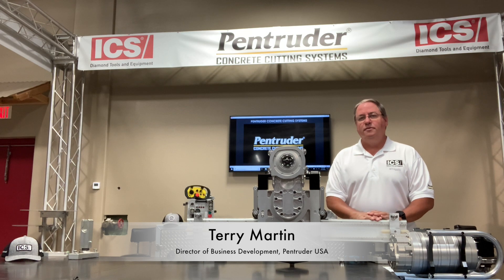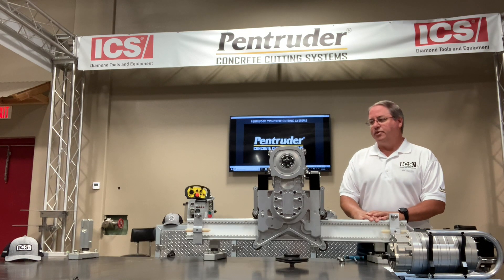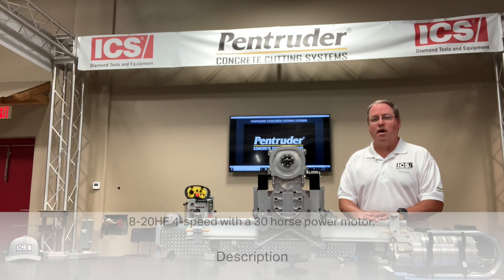Hello, my name is Terry Martin with ICS Pentruder. Today we're going to talk about Pentruder wall saws, and first we're going to talk about our flagship model, the 820HF.